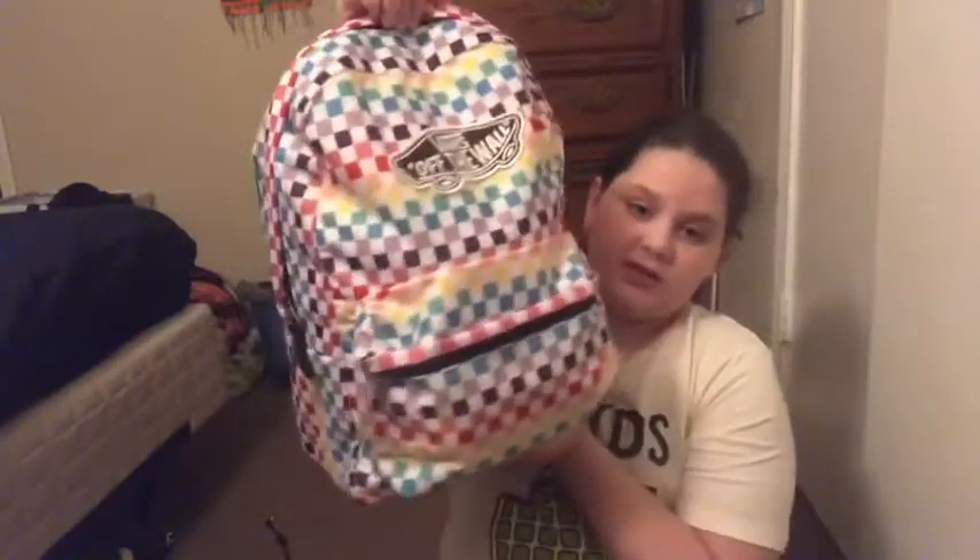Heads up guys, let's get on with the video. So here's my backpack — going to start off with the first pocket.